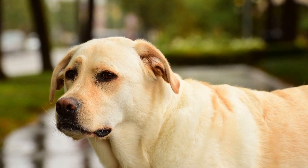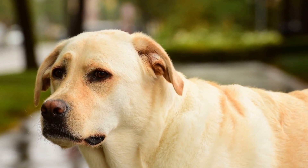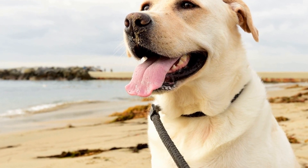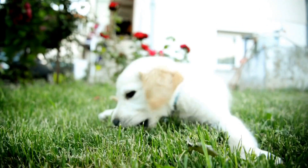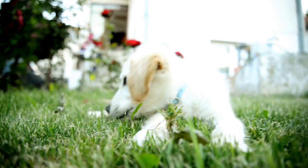Coat Type: Labradors have a double coat consisting of a dense, waterproof topcoat and a soft, insulating undercoat. Their coat is designed to protect them from various weather conditions, making them suitable for outdoor activities. However, this also means that their coat requires regular attention to keep it healthy and mat-free.